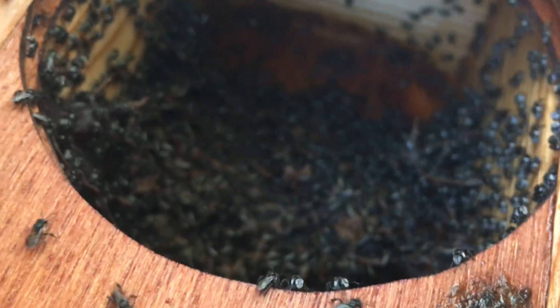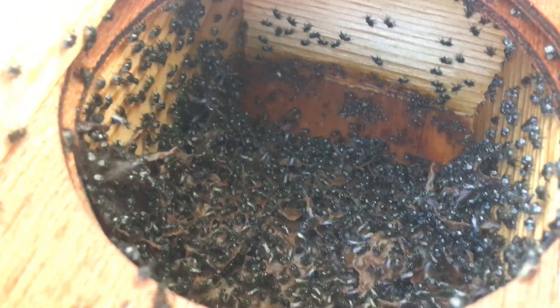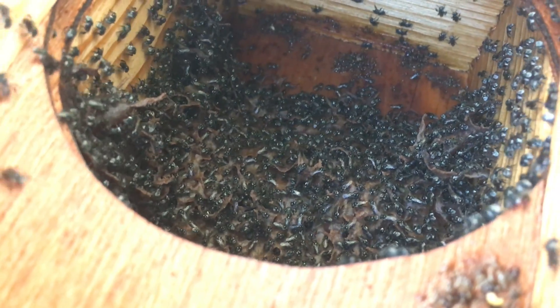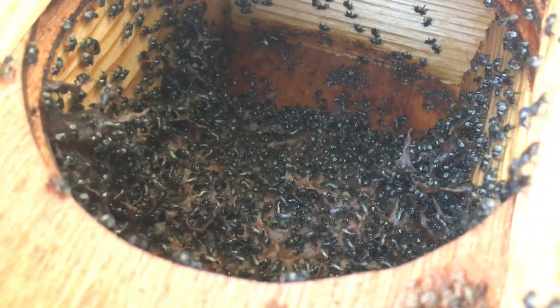I can tell already without even opening this plastic container — there's heaps of bees in here. There's a queen right next to that other hive, and I would say that some of these bees have drifted into this box because of the smell of a queen. So confirmed queen in that hive.